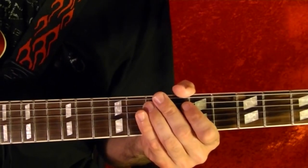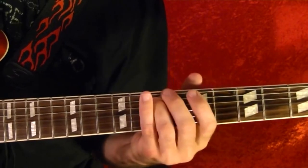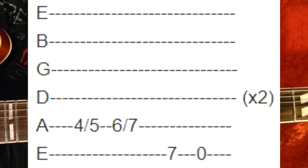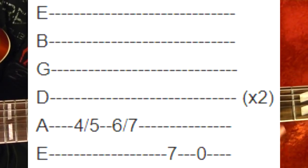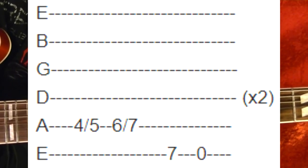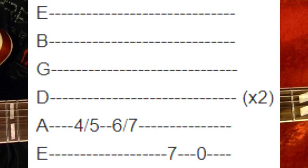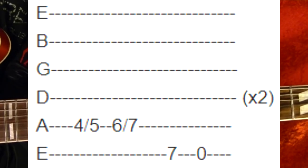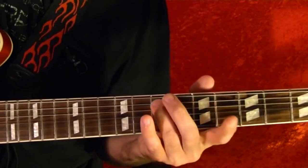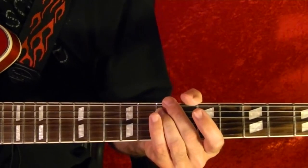Okay, I've broken it down into four riffs. The first one is the intro. So it starts on the fifth string fourth fret, slide up to the fifth. Then to the sixth fret, slide up to the seventh. The top string seventh fret — do that twice. Okay, that's riff number one.